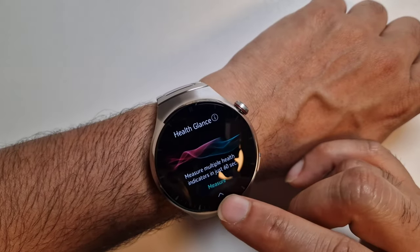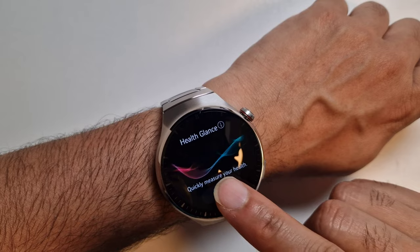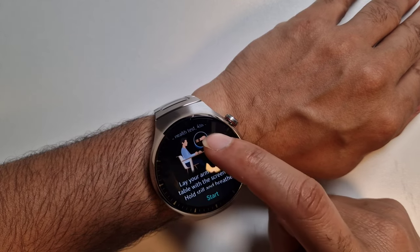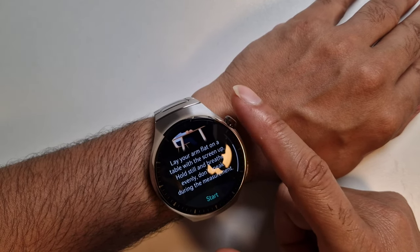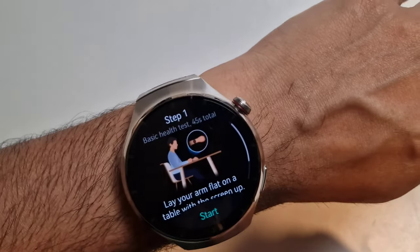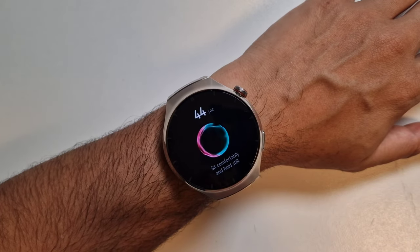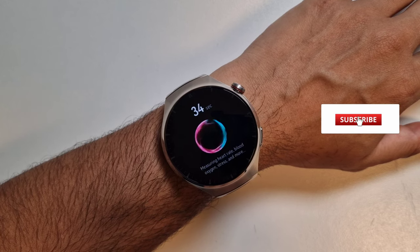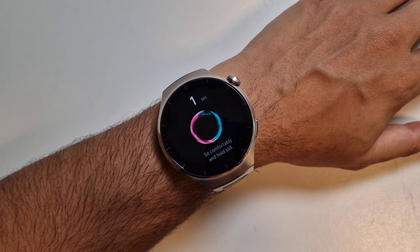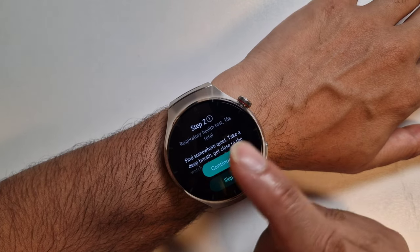You can see any previous results here, but let's start a new one. Go to Measure — it tells you how to sit: lay your arms on a flat table and don't speak during the measurement. I'm rested, so let's start. That part is done, now continuing to step two.